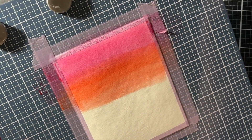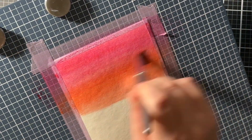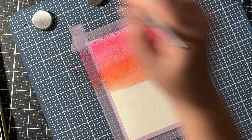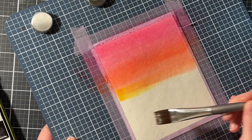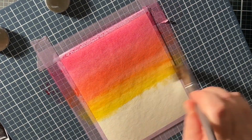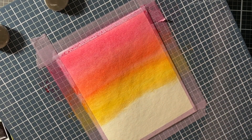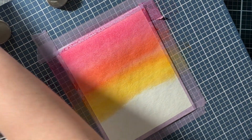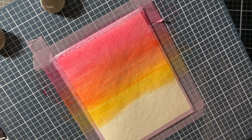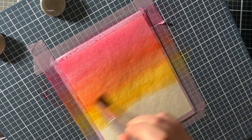I slightly overlapped the colors so they blend nicely into one another. I also tilted my board just a little bit so the watercolors could spread down more. Then I added in a little bit of yellow, but on the final card you won't really see that yellow very much — it kind of got lost between the orange and the green. You really have to make sure to add enough water for a nice blend between the colors so there are no harsh lines. And if you do have any harsh lines, just add water and they'll magically disappear.